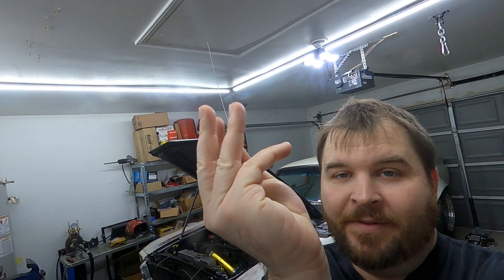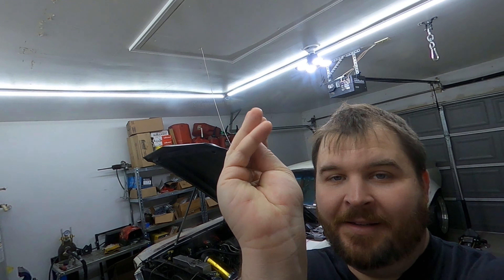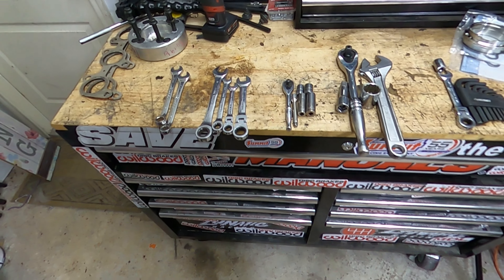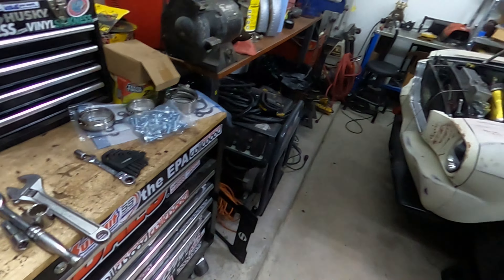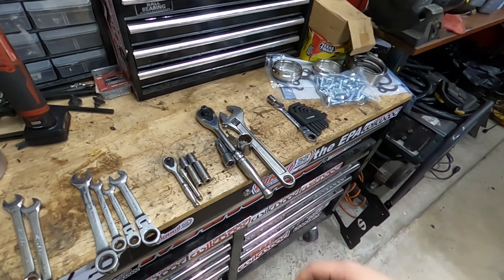We're getting started removing the Doug's headers because we plan to install the new Speed Engineering headers. First, I think we'll go through the torture of removing these guys.